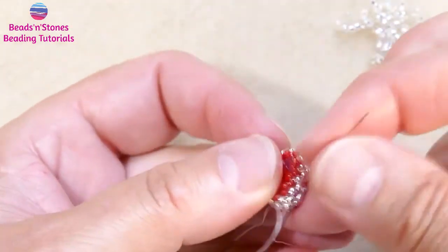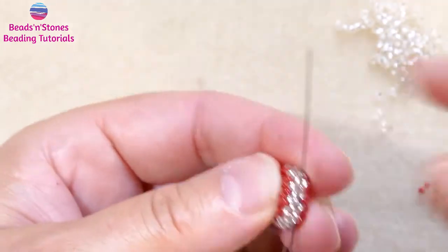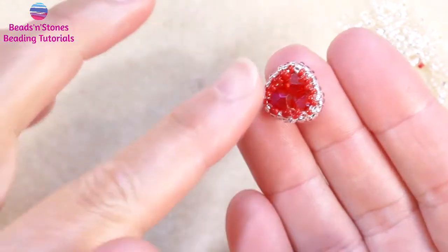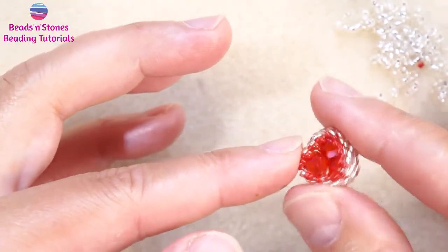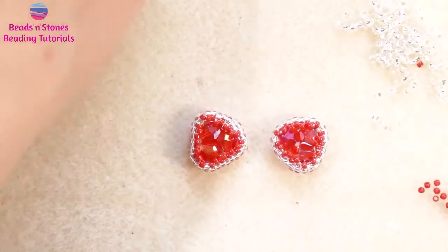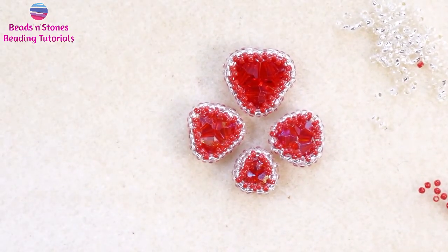This is how I usually weave in — one more — and this is like a knot. And here you have the triangle made with glass bicones and then bezeled around. Now you can connect these components and use them in your creative beaded designs.